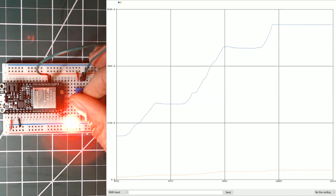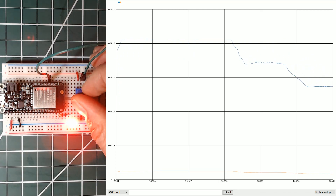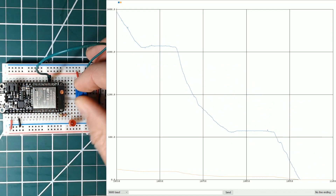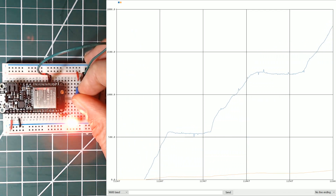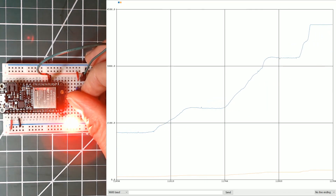The analog input value from the potentiometer is graphed in blue here. It's a 12-bit value, so it goes from 0 to 4095. I've set the PWM waveform resolution to 8 bits, so that goes from 0 to 255, just like on the Arduino Uno.